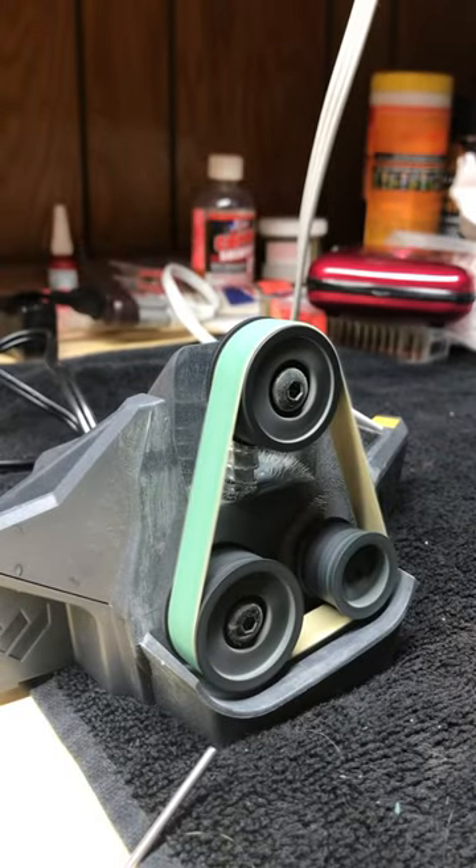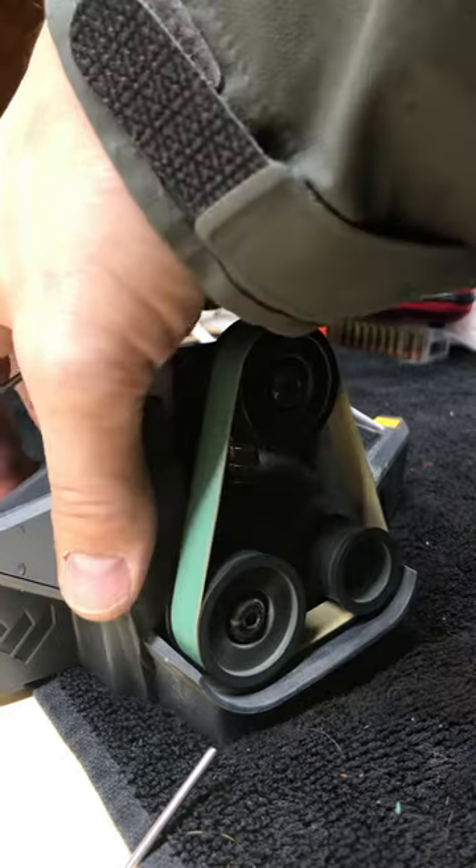With rough sandpaper you need to step it down — start rough, then move to a medium grade. I do about 20 strokes on rough, 10 strokes on medium, and then 5 strokes on fine, and that makes it really sharp.